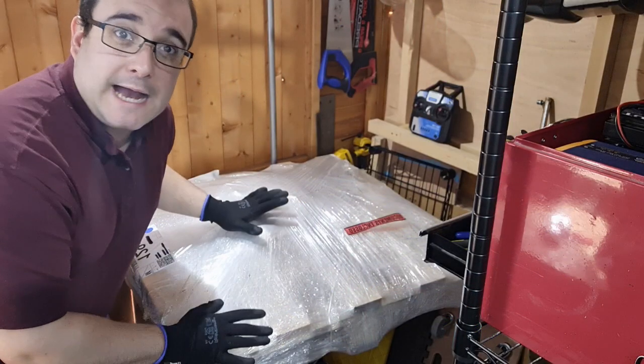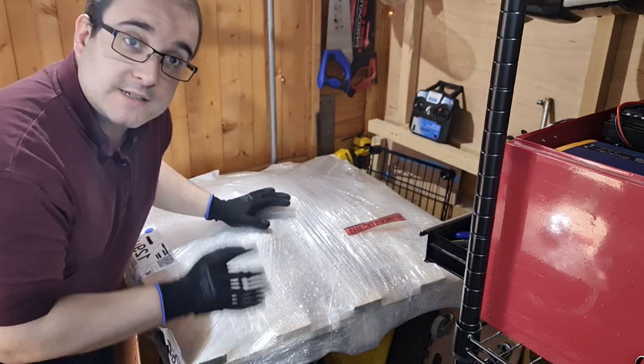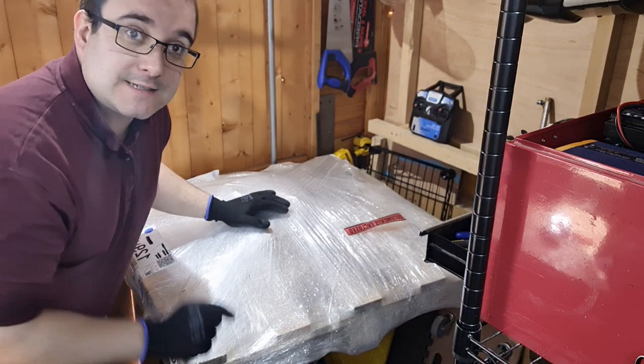What we've got here is a pallet from Q Laser, who we've just tried for the first time for this new project. So let's get this thing unwrapped and see what we've got.